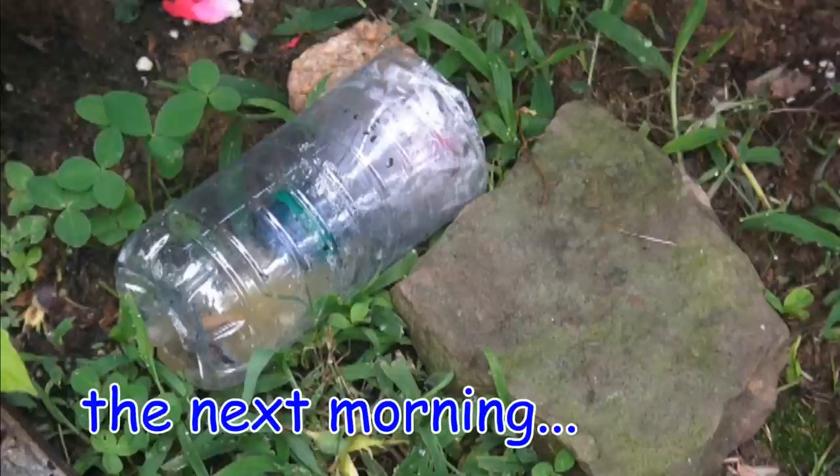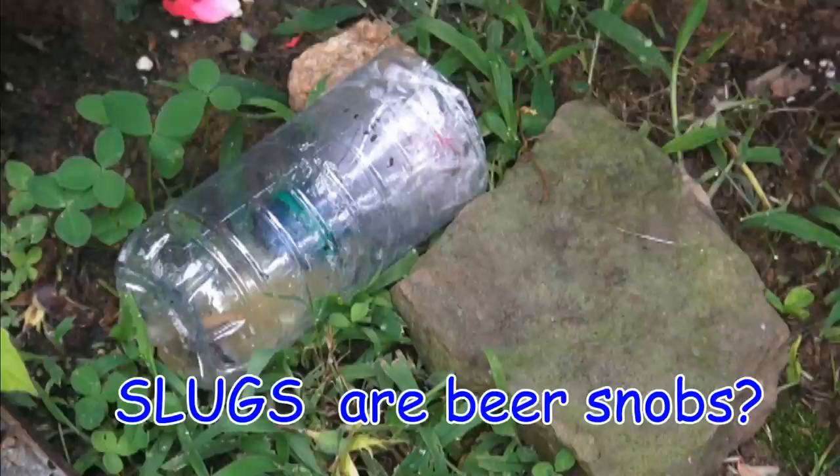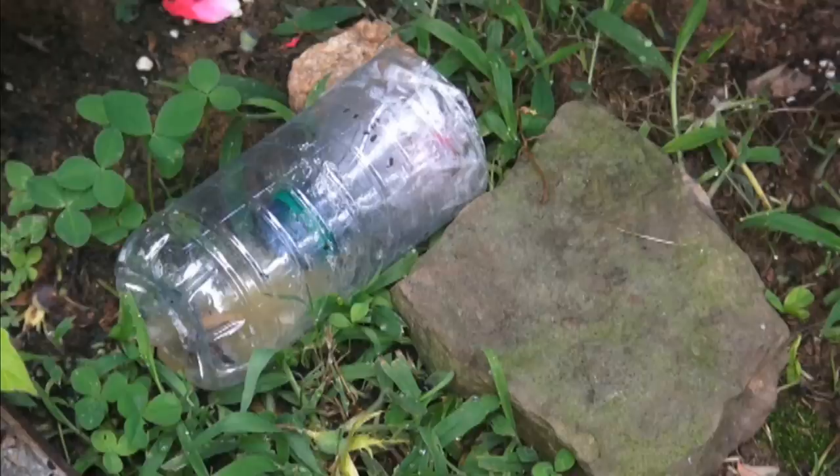Okay, it's this morning and we're checking the slug trap. Unfortunately, I don't think the slugs liked the Natty Light beer — I used Natural Light, but I did not know that slugs are beer snobs. We only caught one slug. Tonight I'm gonna put some Bud Light Platinum in there and see if that makes a difference.